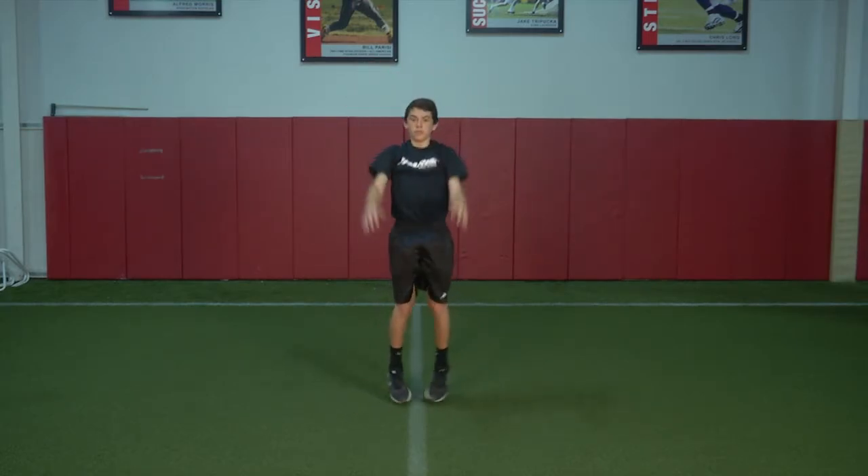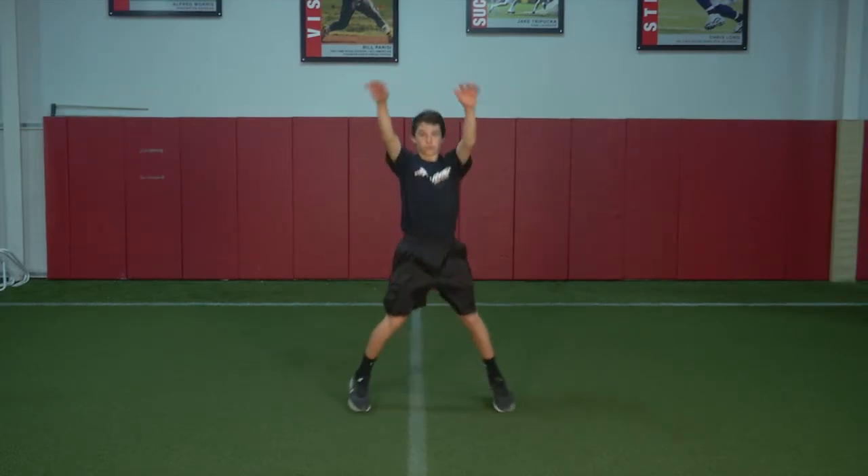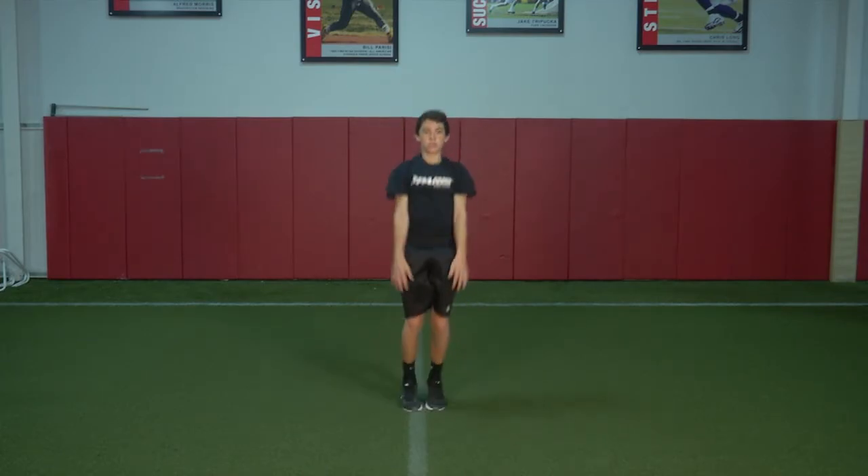Space required is a 3 foot by 3 foot area per student. No equipment is necessary for this exercise.